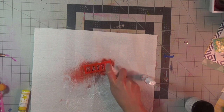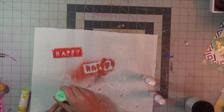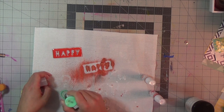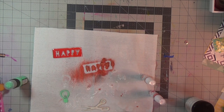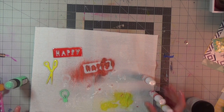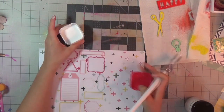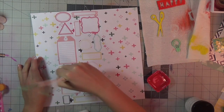I am using Heidi Swaps Color Shine — this one is in coral, and then I used distress paint dauber in cracked pistachio, which is one of my favorites. Then I went in with a bright yellow called Butter, which was also a Heidi Color Shine. I set those aside and let them dry while my matte medium was drying.